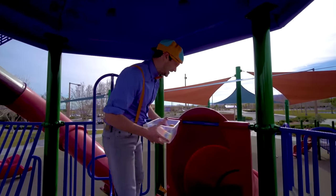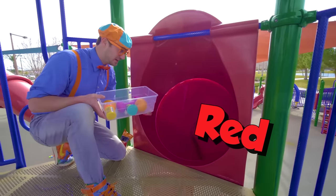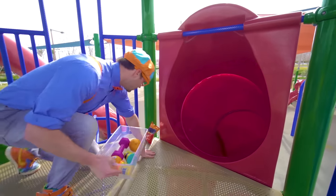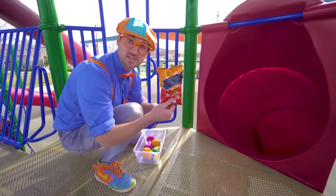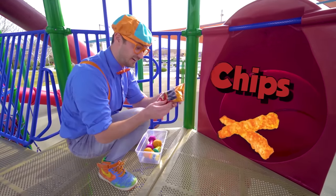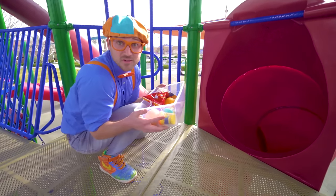Another slide! Look — this is the same color as the last slide. It's big and red. Look — yum, some chips! I wonder if these will sink or float. Let's put it in the tote so we can go see.